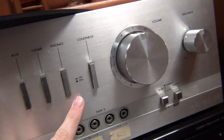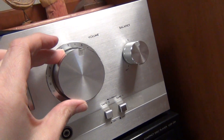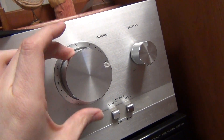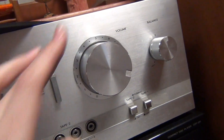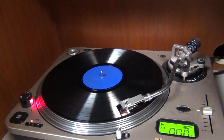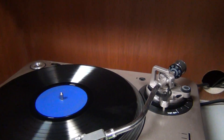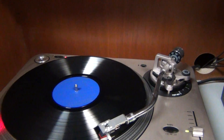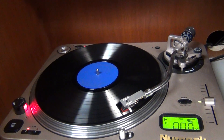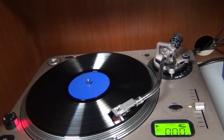Make sure that you have the phono button turned on, and then you can adjust the volume. And now you can listen to the music of Jean Ritchie as she sings folk and country songs.